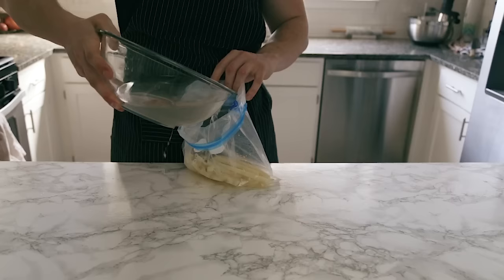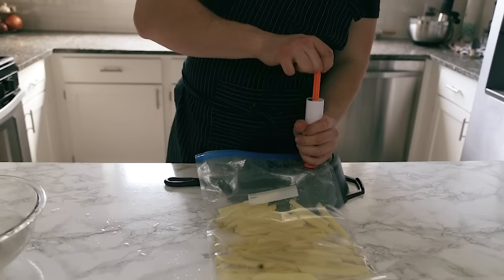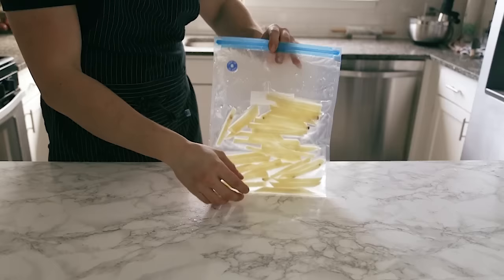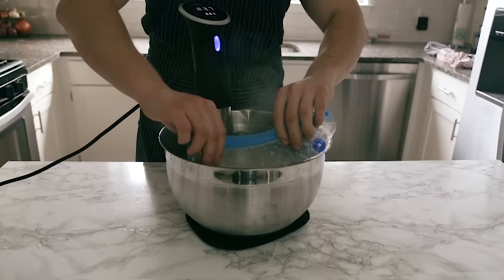Once all your fries are cut, take a third of your cut potatoes and add just enough brine to cover them. Then use your vacuum sealing device to vac seal the fries so they're ready to go and sink to the bottom rather than float.